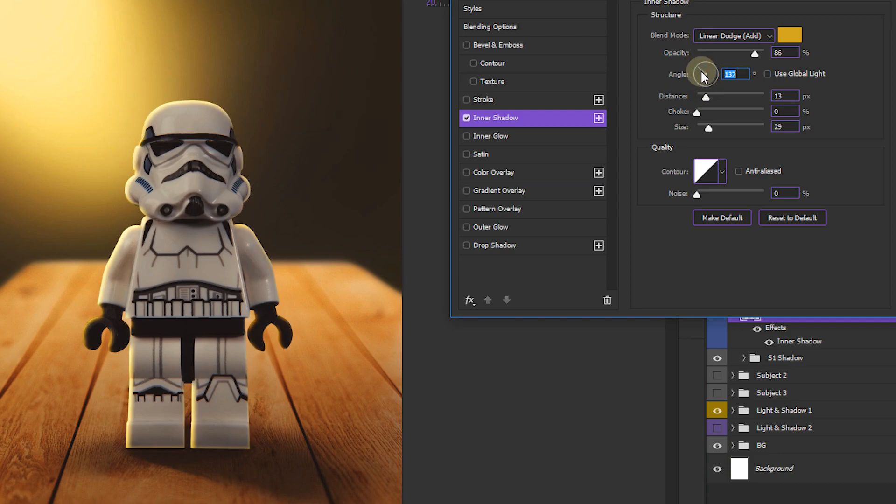Turn the angle dial to match the light. Now play with the distance and size — you don't need to touch the choke. Decrease the distance and decrease the size a bit to create nice contrasty highlights along the edge.